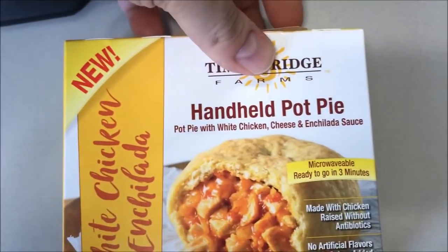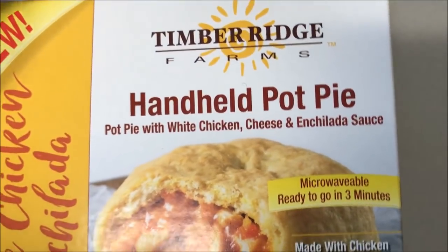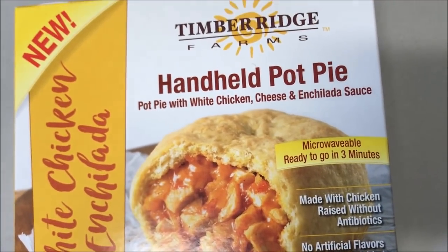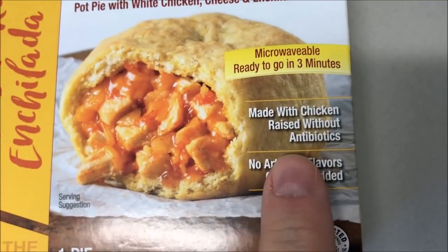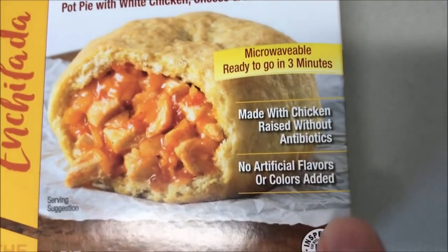Hey guys, welcome to another lunchtime review. I'm gonna try this Timber Ridge Farms handheld pot pie. It's a pot pie with white chicken enchilada sauce — it says it's new. It's made with chicken raised without antibiotics, no artificial colors or flavors.